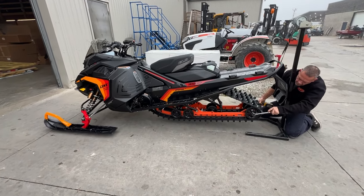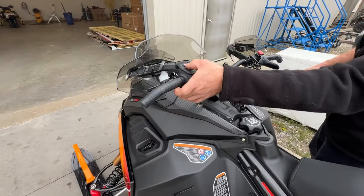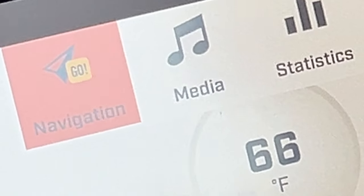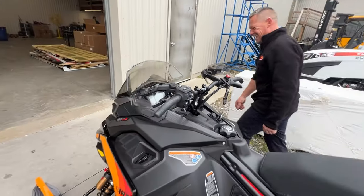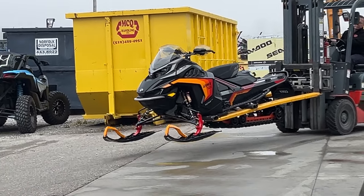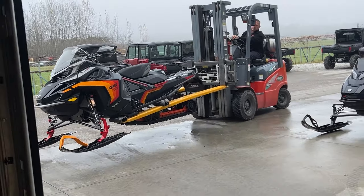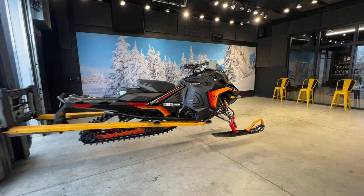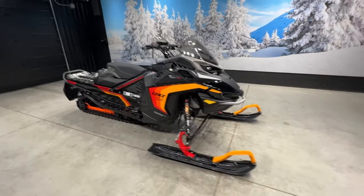Let's get her in the showroom. We're going to switch into all the different modes — gauges, maps, bluetooth, media, navigation. That's wild. You can take her right down the 401. There she is, ready for the delivery room.